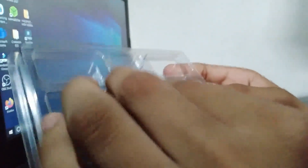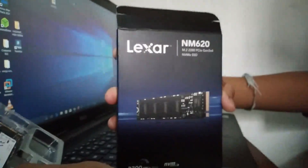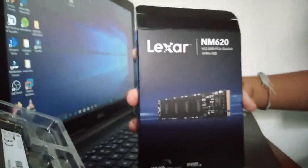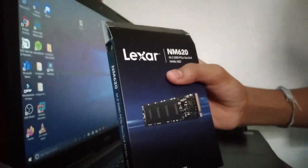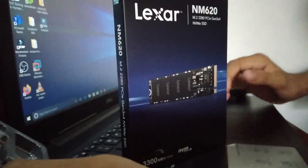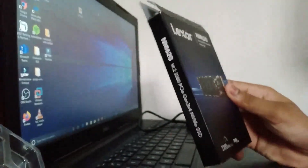In my next video I'll be showing you how to install it on this computer. If your computer doesn't come with a mounting screw, you'll get an extra one when you buy this brand. When buying an SSD, make sure it matches your computer's brand and model. This is $75 and supports both PCIe Gen 3 and Gen 4.